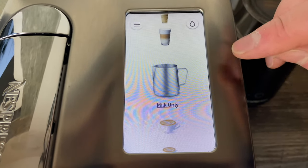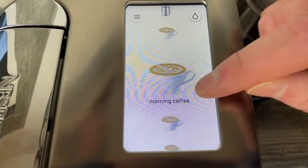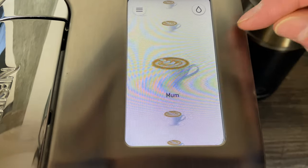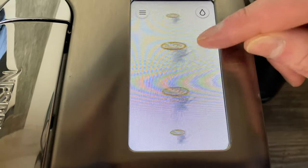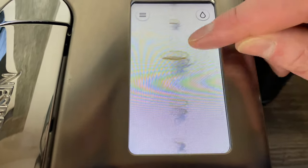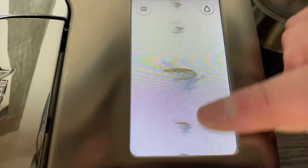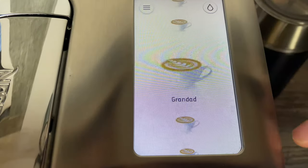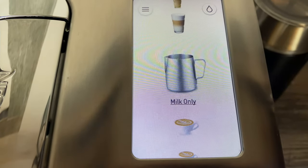You can also just do hot milk on its own. Another big feature, different from other Nespresso machines, is that you can add your own custom coffee recipes. We added loads — we even tested how many you could add by just using letters, and got to at least 20. So you can create your own recipes and just press a button in the morning to make exactly the coffee you like.